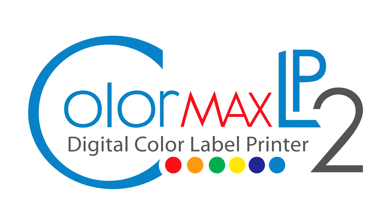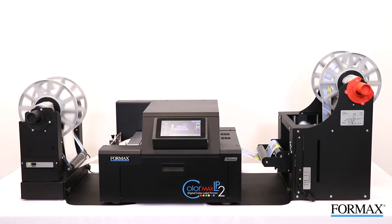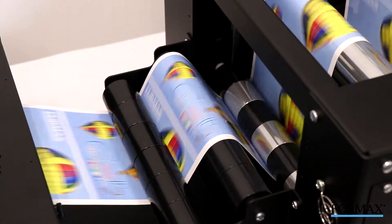The Formax ColorMax LP2 Digital Color Label Printer. If you're looking for a high-quality, high-speed printing solution for full-color labels at a low cost, look no further than the ColorMax LP2 Digital Color Label Printer.